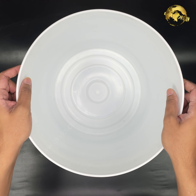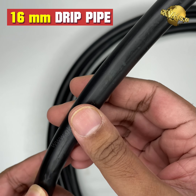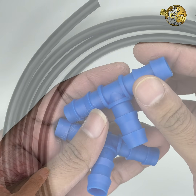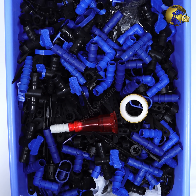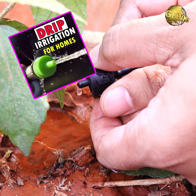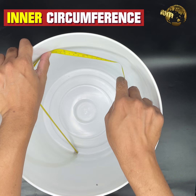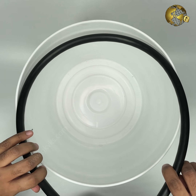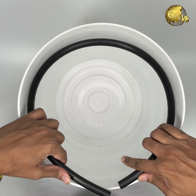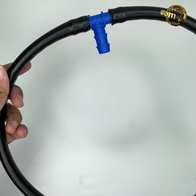Now let's look into setting up the pipe system inside the bucket. You just need a 16 mm drip irrigation pipe and a T-connector. Measure the inner circumference of the bucket about 1 or 2 inches below the rim. Cut a 16 mm pipe of this same length and make a circle using this pipe on the inner side of the bucket, then connect the T-connector to complete the circle.